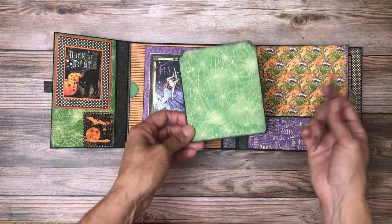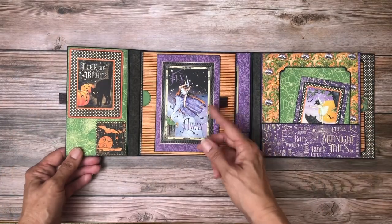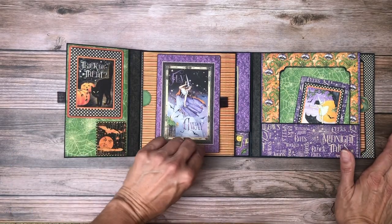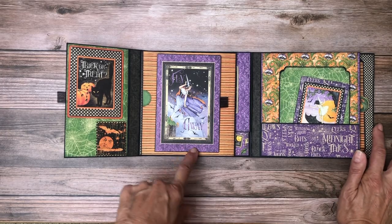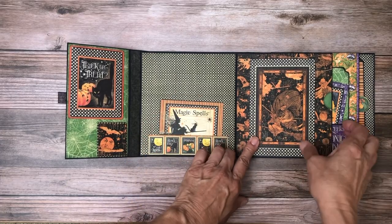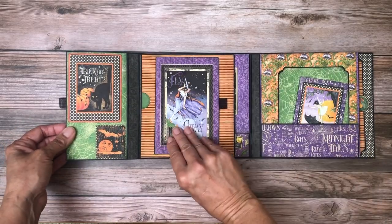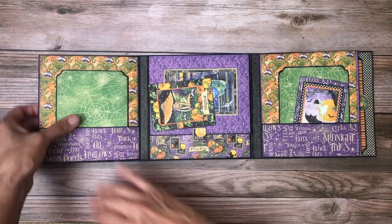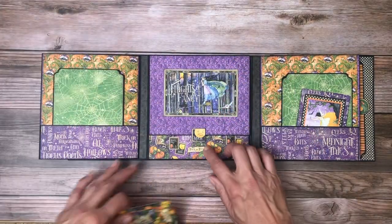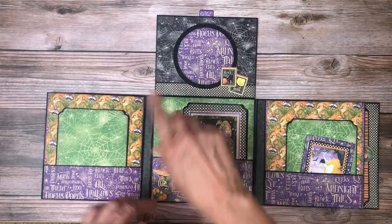This opens again to the right. You've got a pocket, so we've got an ephemera card, journaling, and a photo mat. Here's your indicator that this is an interactive component, which I think is a great idea if you gift it to somebody who's not familiar with interactive albums. Here's another indicator that it opens this way. There's a little tuck spot, and it looks like this is just here for decorative purposes. Then it opens again this way — when you look at the centerpiece, you've got these two pockets and then the centerpiece, with another tab indicating an interactive element.